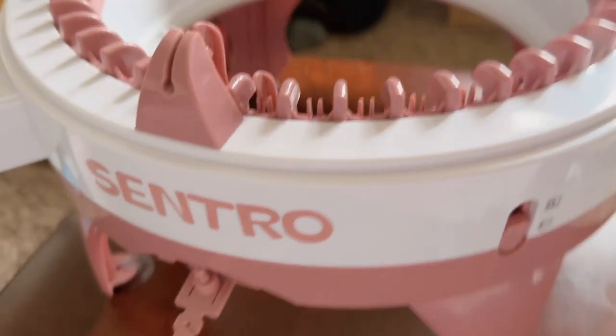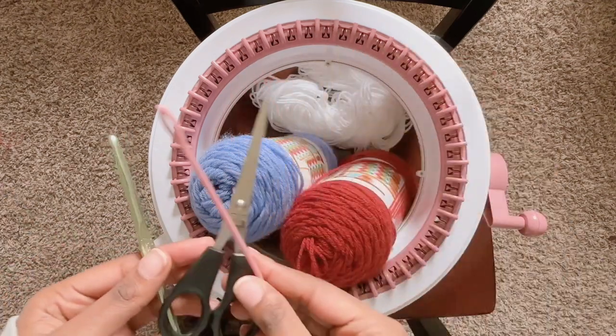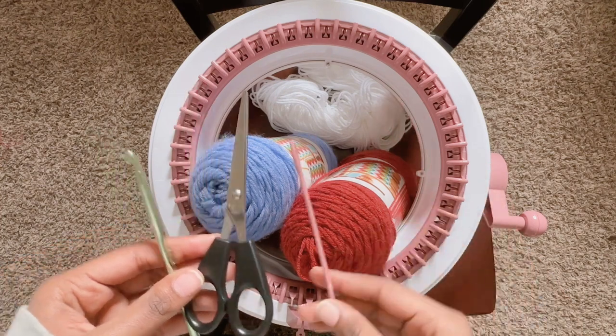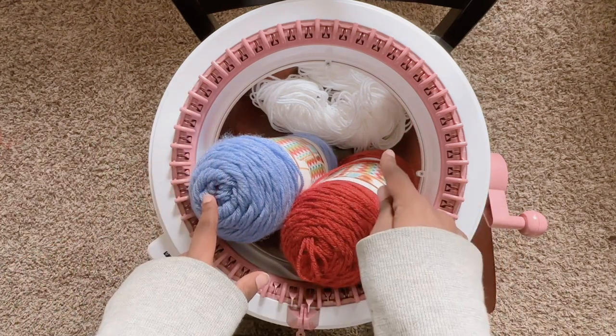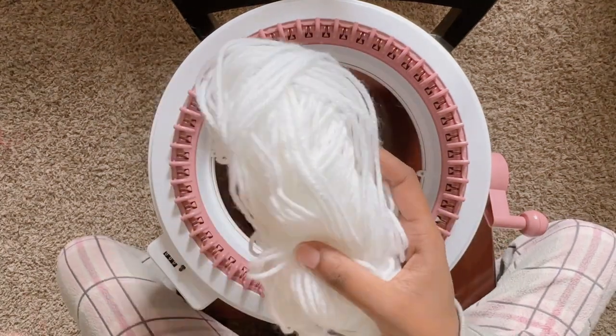Here's everything that we need. You're going to need a crochet hook, some scissors, and the plastic needle that came with the central. Here is all the yarn we're going to use — the purple one is for the main body and the white one is for the bottom. I've already used most of the white but you're not going to need a lot of it.